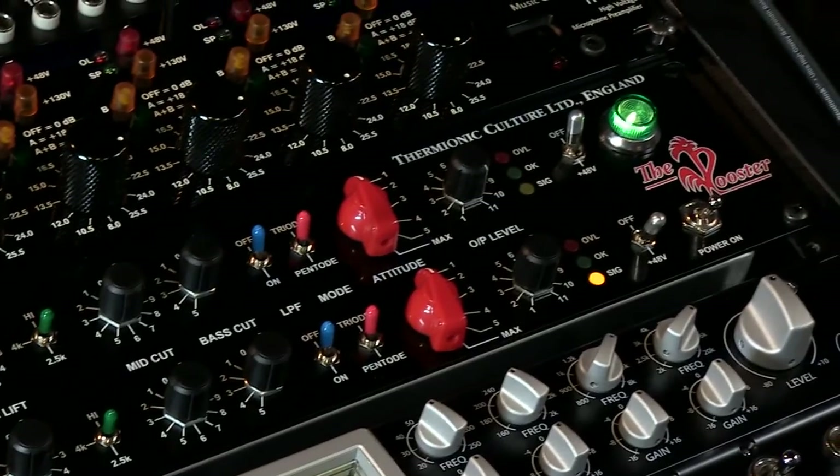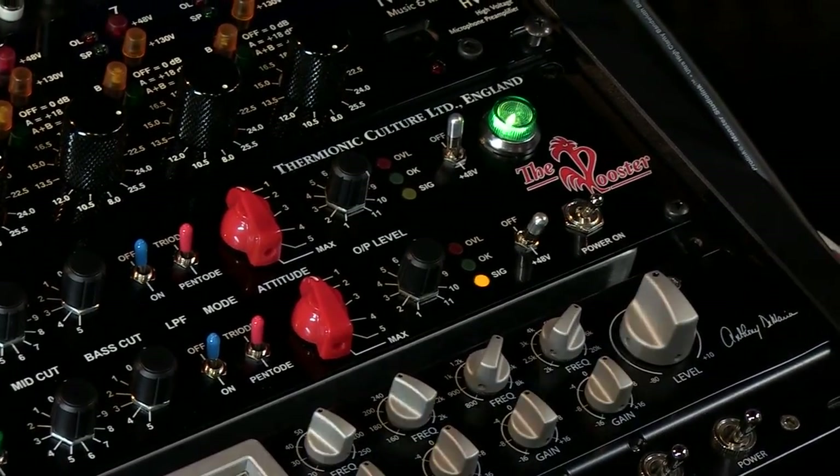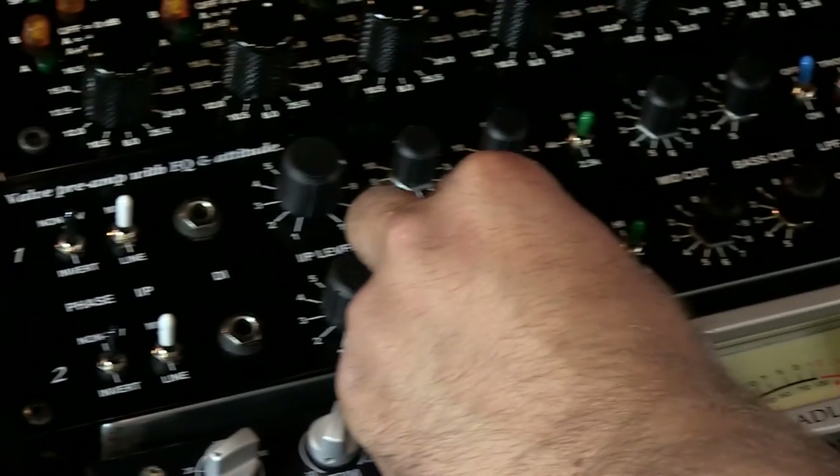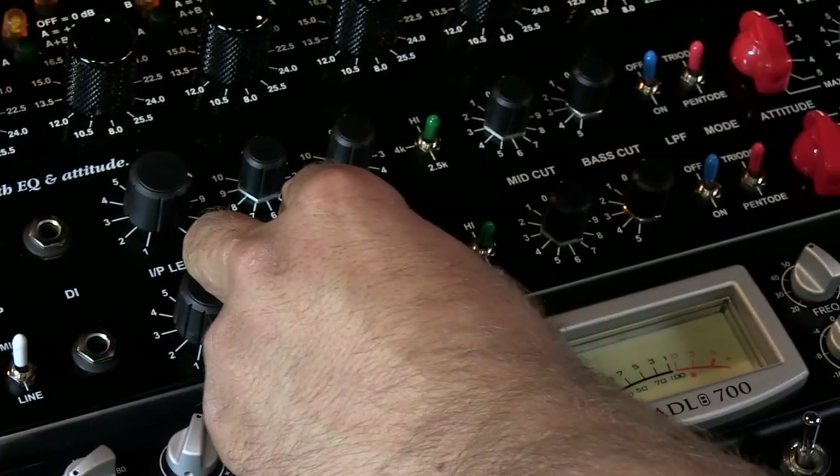I am talking through a very flat condenser mic running into this mic pre. We have our level over here, which you can see. And then there's a bass lift, which is kind of a boost, and you could hear the bass get a little bit fuller, which is kind of nice.